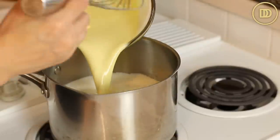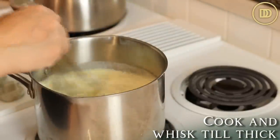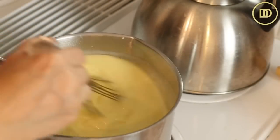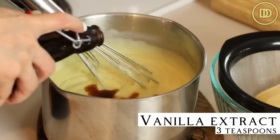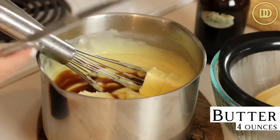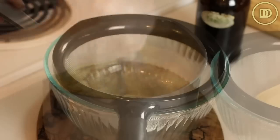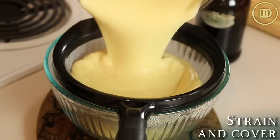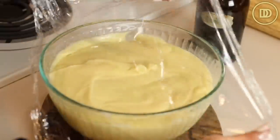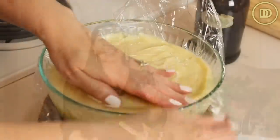Pour everything back into the pot and continuously whisk while cooking until nice and thick. As soon as it comes to a boil it will begin to thicken quickly. Take it off the heat and add three teaspoons of pure vanilla extract and a whole stick of butter — about 113 grams or four ounces. Whisk it all together, then pass the mixture through a strainer over a bowl so the custard is nice and smooth. Cover with a thin layer of plastic wrap, let it cool to room temperature, then chill it in the refrigerator while you prepare your puff pastry.